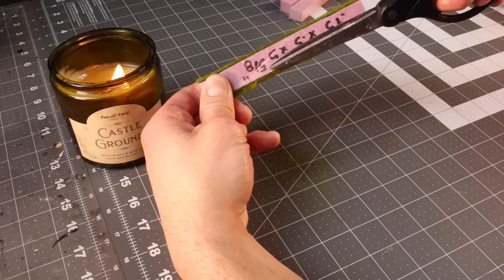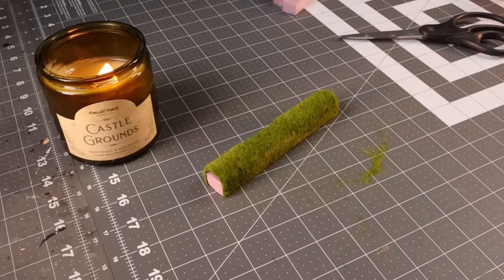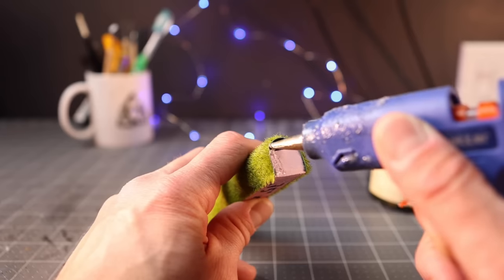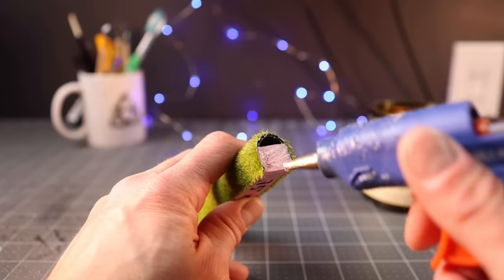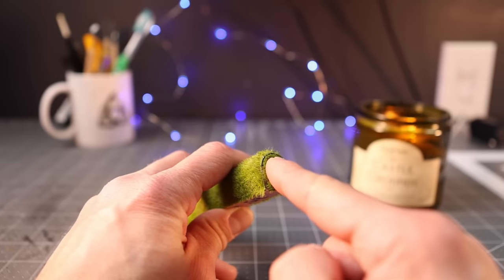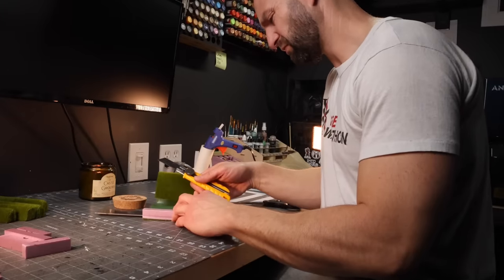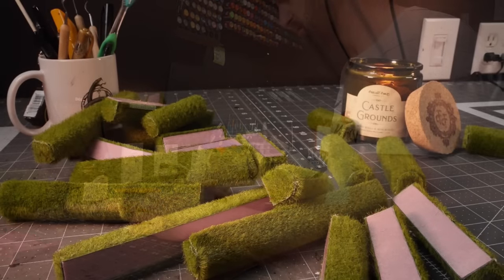Taking a pair of scissors, trim the bottom so the grass isn't sticking off, because that would prevent the hedge from sitting flush on the table. Now we're going to cover this in a bunch of coarse turf, so just cover the end with a rough-cut piece — this isn't a craft that takes a long time. We're just going to cut something rough to cover the bulk of the foam and let the coarse turf do the rest of the work. Then it's rinse and repeat — make as many of these as you can with the grass mat you have.